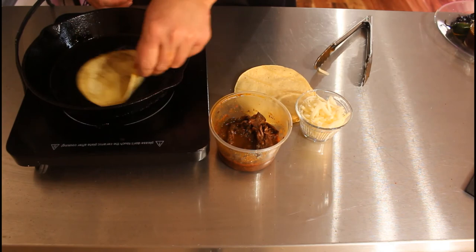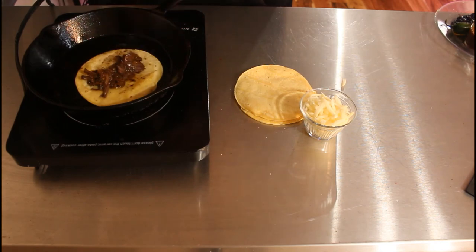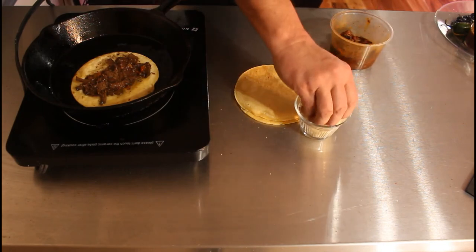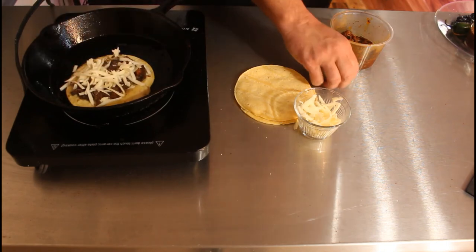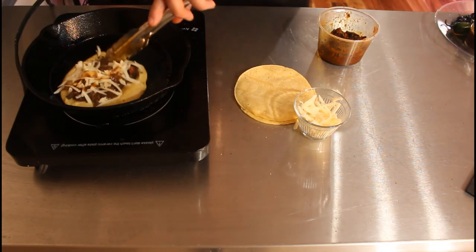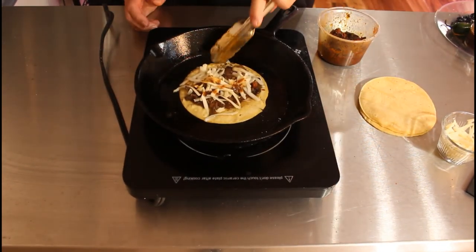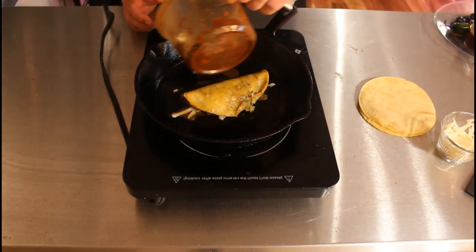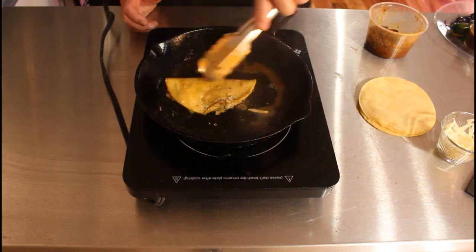We're gonna get these tacos nice and wet with the oil, then add the warm beef and the cheese as well. You're really making almost like a corn quesadilla. You don't need a whole lot of cheese — it's gonna cook for a while. You're frying it in this fat, in this juice and these spices, so that you get this beautiful color on your taco.